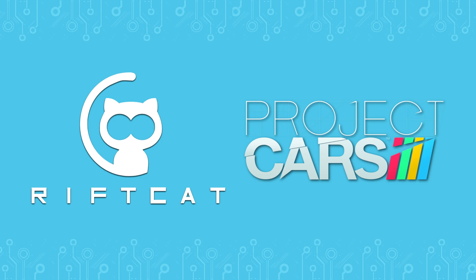Hello! In this video tutorial, we will show you how to play Project Cars with VRidge.